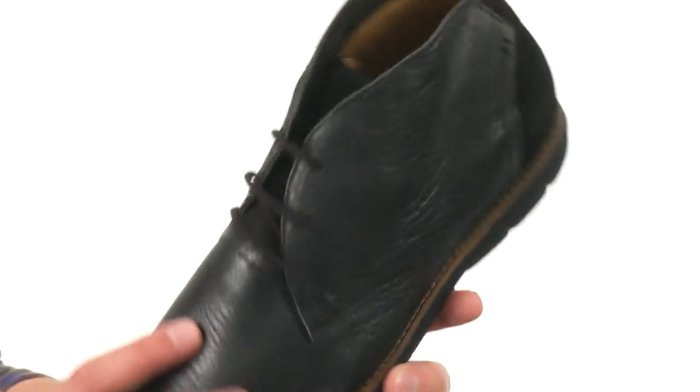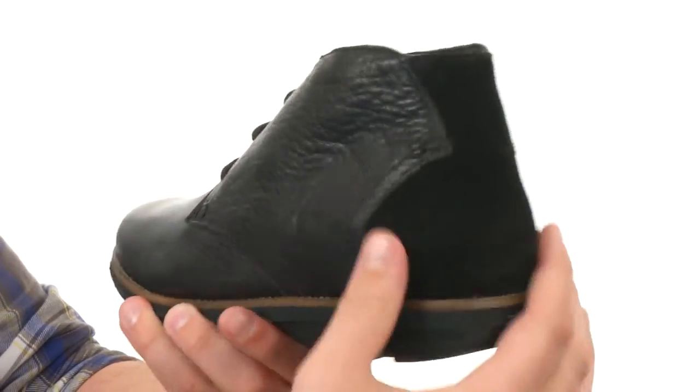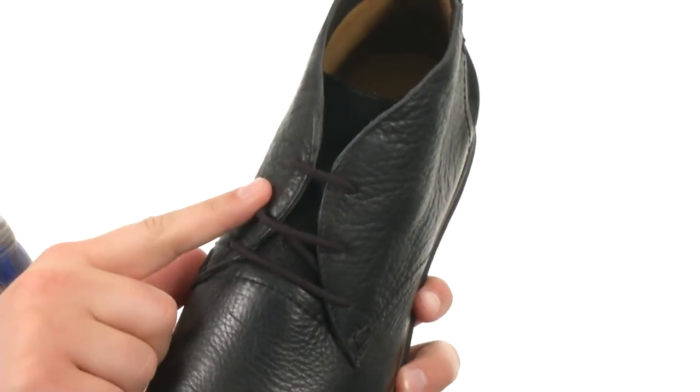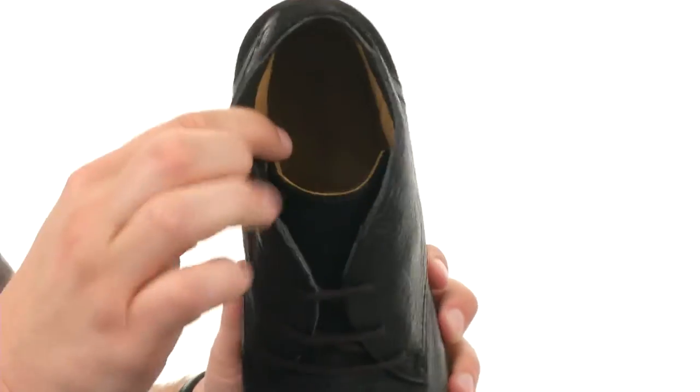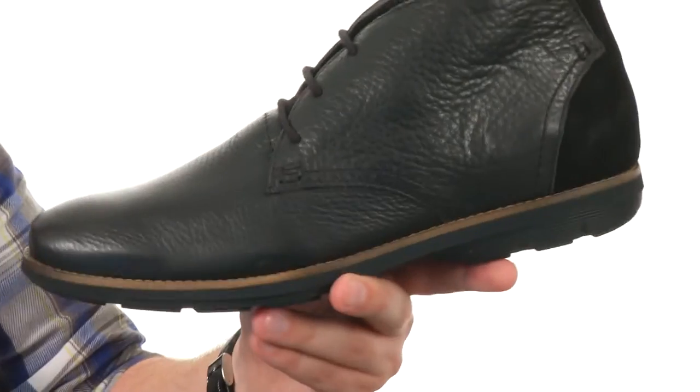These guys here have a leather and suede upper. You've got that nice soft leather in the front with that suede back here near the heel. It's got a lace-up closure in front with a breathable leather interior that is very soft — it will provide excellent breathability.